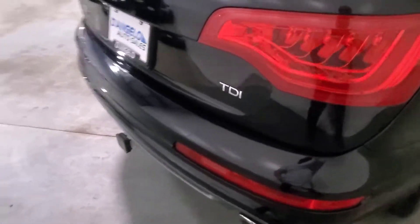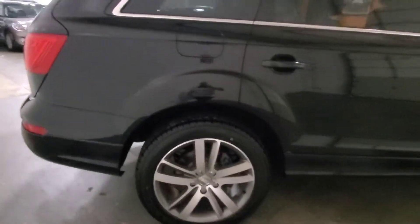But aside from that, the back is in really nice shape.